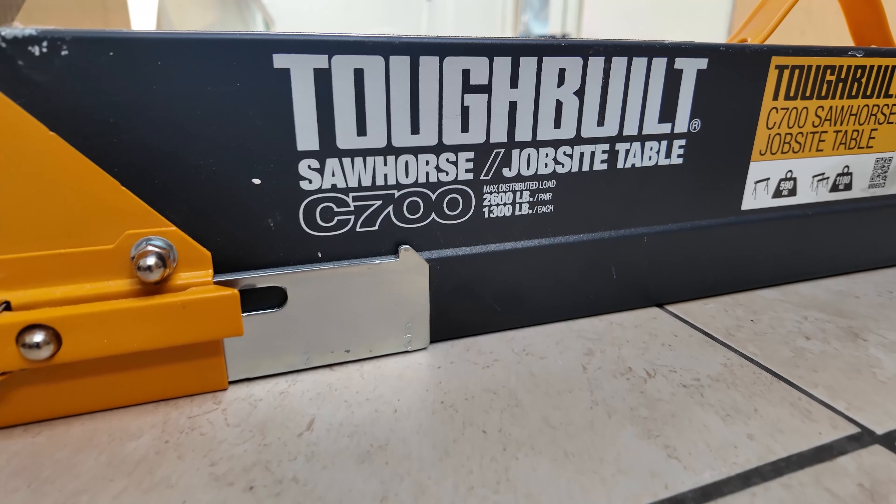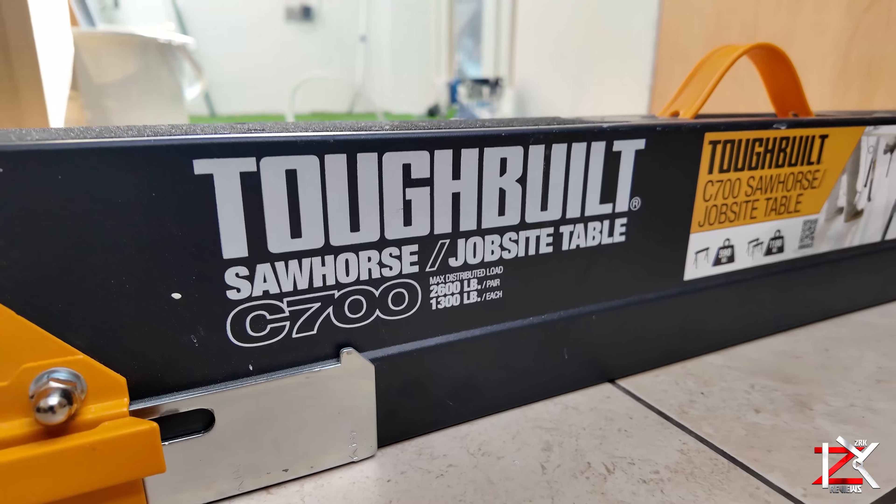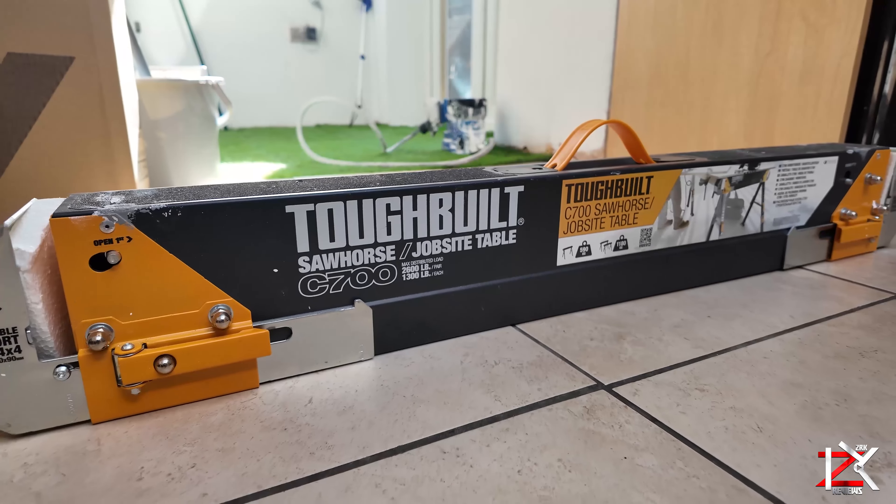Right guys, I'm just going to quickly show you how to open and close the ToughBuilt Saw Horse — one of the best versatile saw horses or job site tables out there.